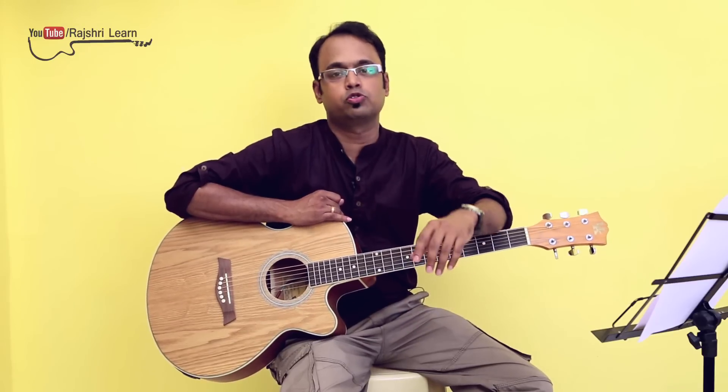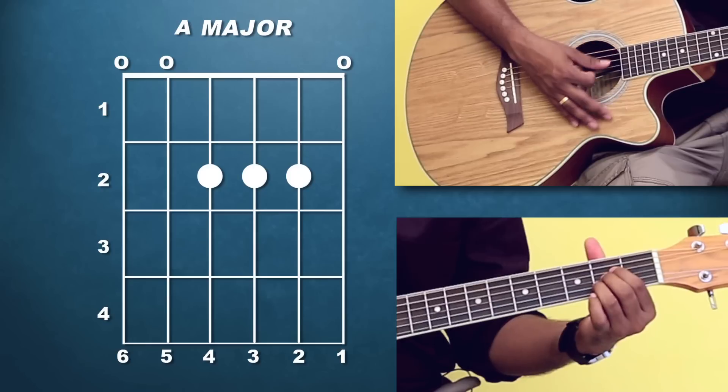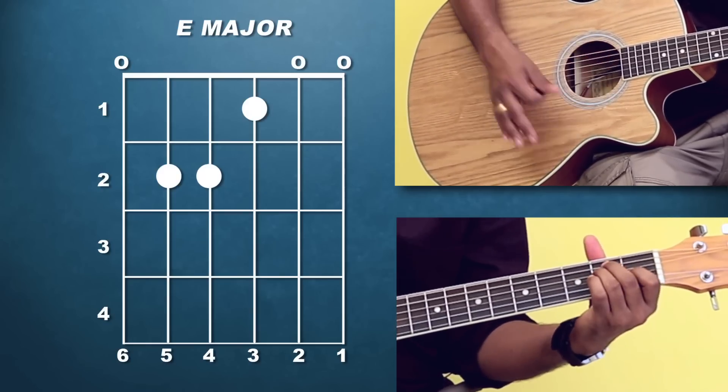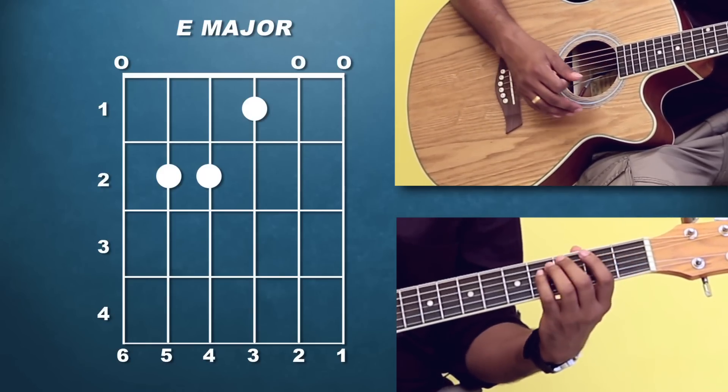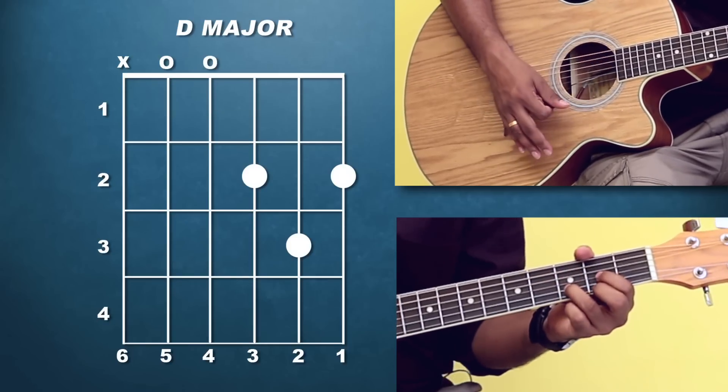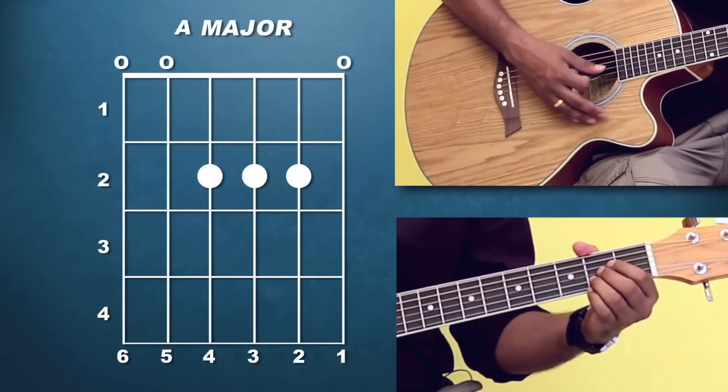Let's move to the first verse of the song. Now the chord progression that we're going to use initially would be: A major, E major, F sharp minor, D major, and back to A major.